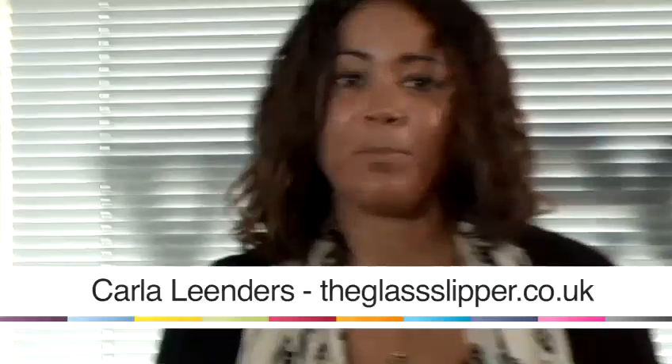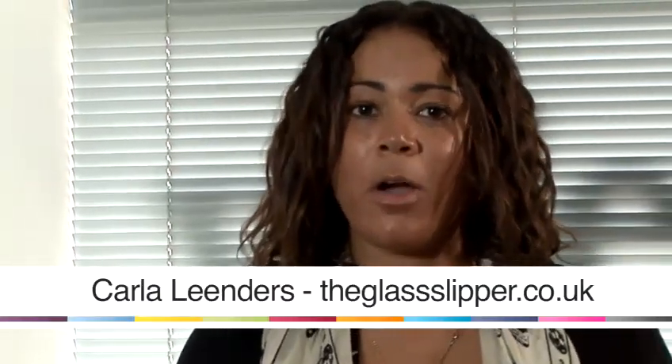Hi, my name's Carla Lindes. I'm a personal stylist at The Glass Slipper and I'm going to show you how to style your wardrobe. Now I'm going to show you how to care for a cashmere jumper. If you've gone to the trouble of investing in cashmere, you want to make sure you look after it.